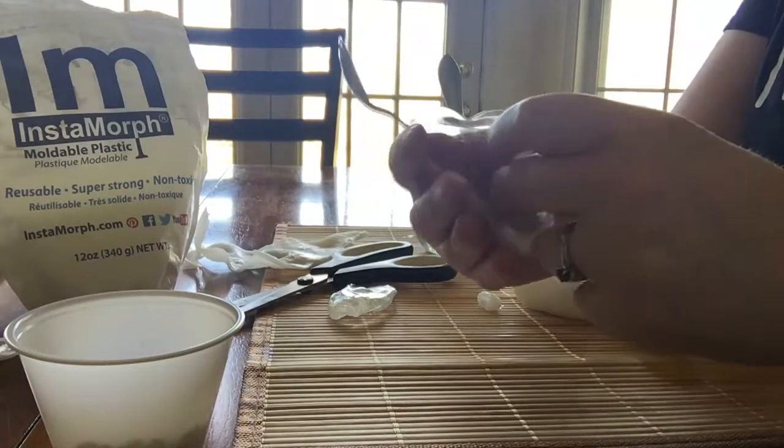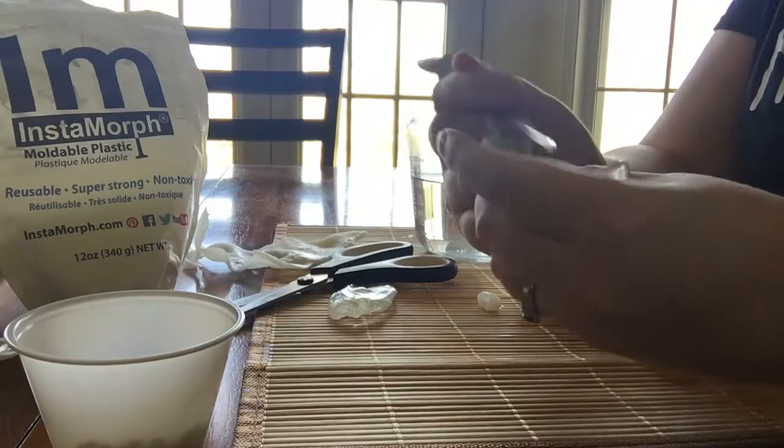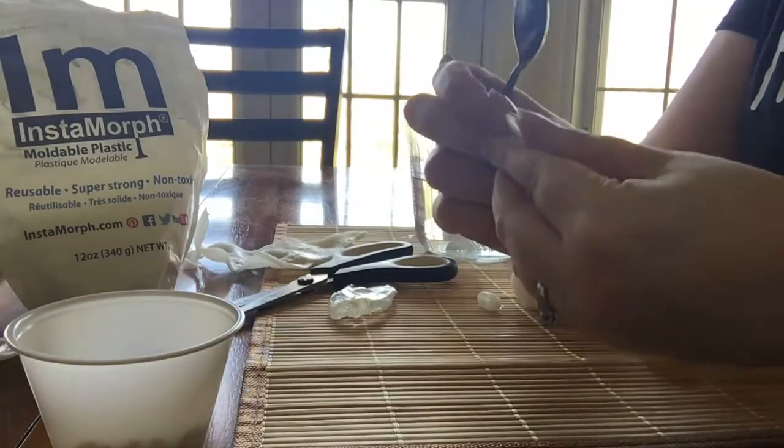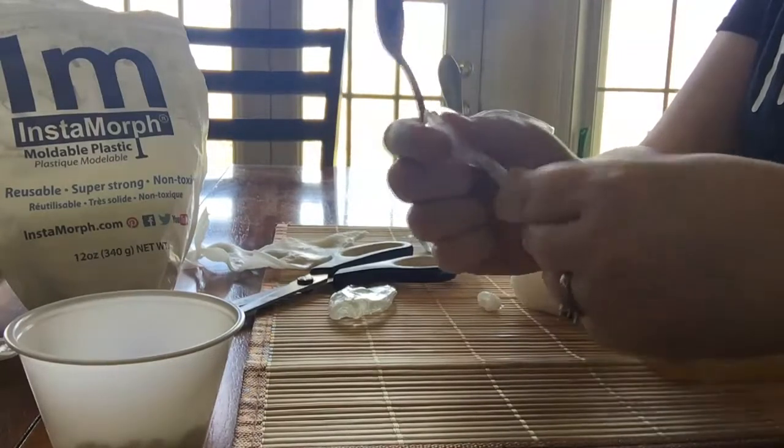And it's thin like this. And if I didn't like what I did or my student's hands grow, I just stick it back in the hot water and start all over again. This can be great for adaptive equipment, for tactile things.